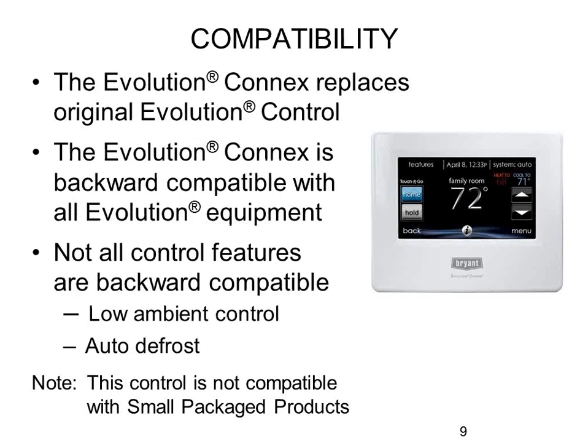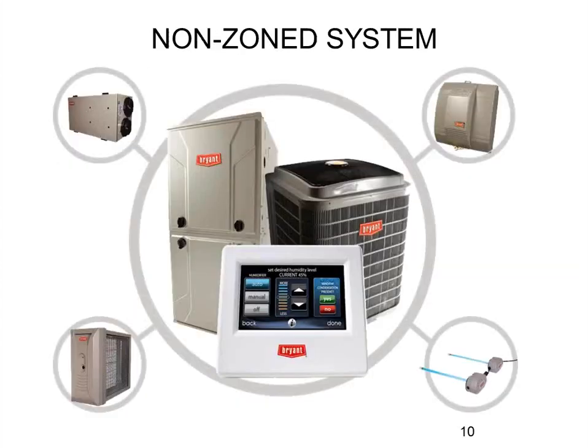Some features listed in the product data and marketing literature for this controller may not work with your particular system. For example, the literature may say this controller can do low ambient control or auto defrost in heat pump mode — and that's true, the controller can handle that sequence — but if you don't have the correct equipment outside that can handle it as well, it won't do it. The stat works with your indoor unit (furnace or fan coil), your outdoor unit (AC or heat pump), and can also control your Bryant ERV through another communication cable.